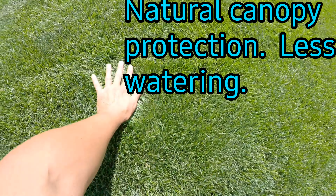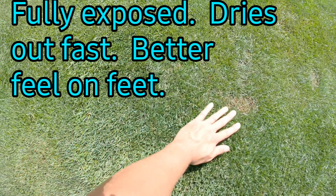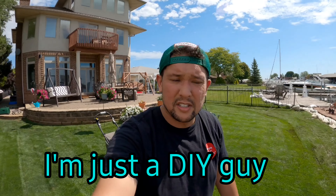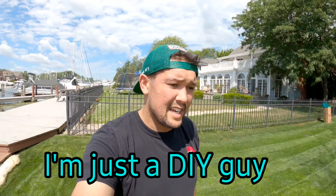So yeah, that's my take on short and long grass. If you find this helpful, let me know what kind of content you want to see, and let me know about that alien video if you guys want to see more stuff like that — I've got all kinds of ideas. Hit the subscribe button, check me out on Instagram at The Neighbor Dominator, hit the bell, and we'll see you guys in the next one. Thanks.